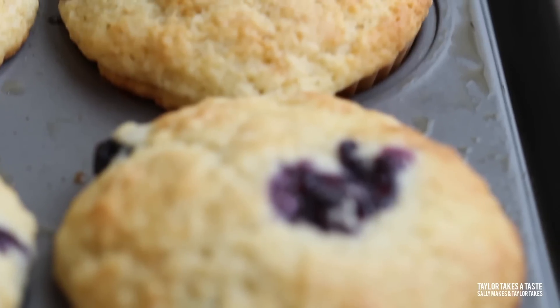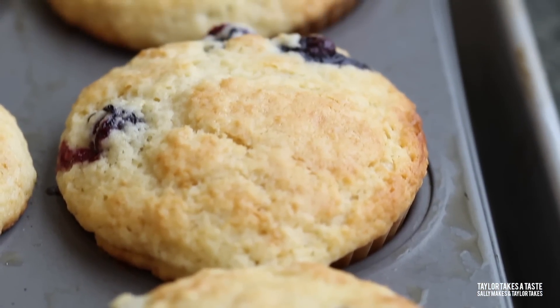Whether you want to dip them in sugar, top them with sprinkles, or put your favorite fruit inside, these muffins are sure to be a hit in your family. For more muffin recipes check out taylortakesataste.com, and while you're at it, check out our YouTube channel — please subscribe!